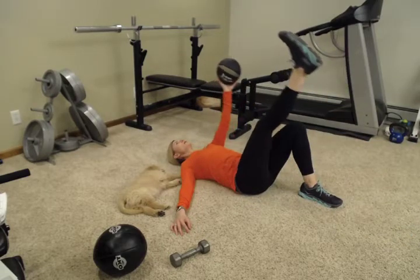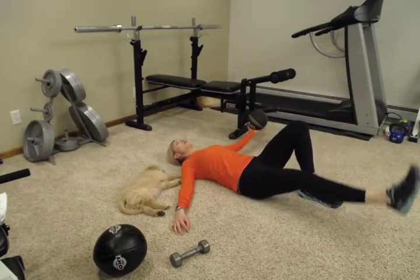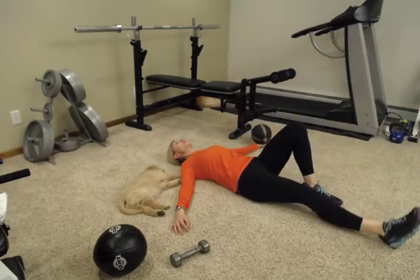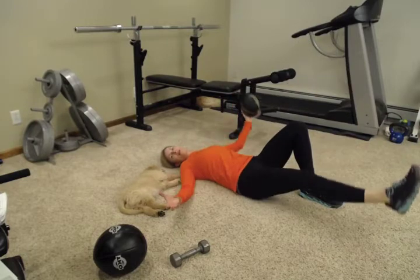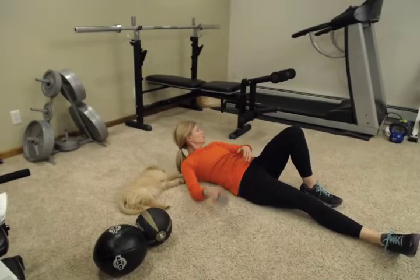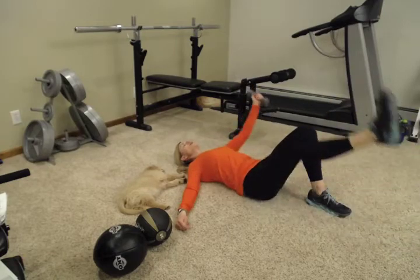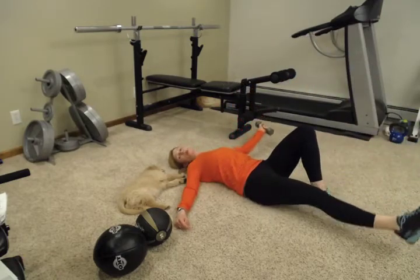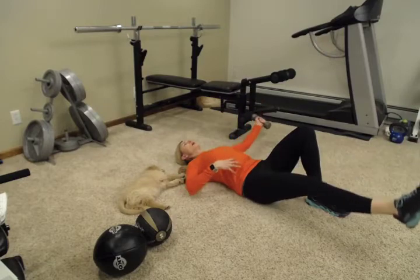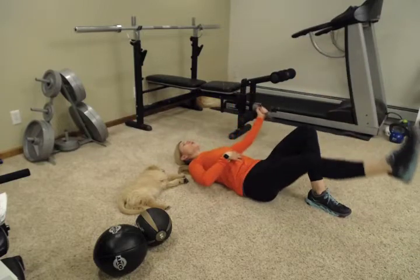Bring this up — your opposite arm is doing a chest fly towards the center. If you have a smaller, heavier ball, that works. You can also use a dumbbell, which is a little bit easier to hang on to. Just use what you have in your house — a soup can would work for this as well. The reason we're combining these is that we get transverse engagement and work your core, in addition to your legs and arms.